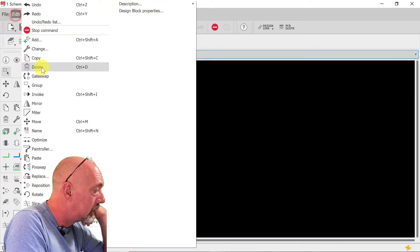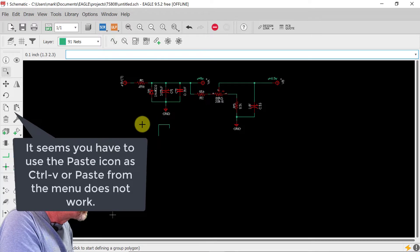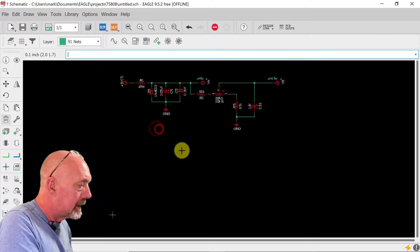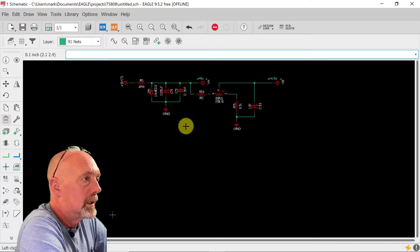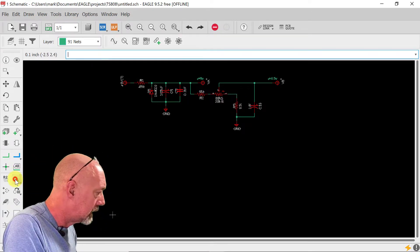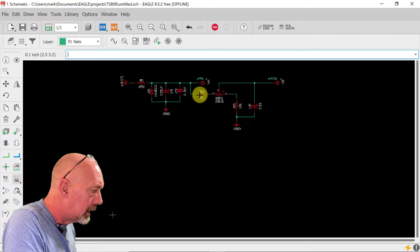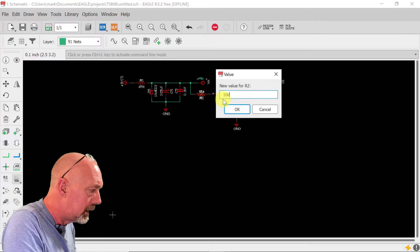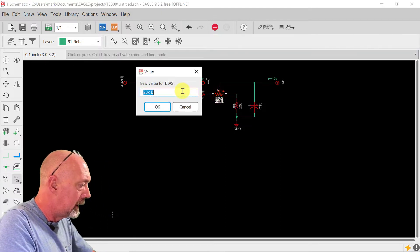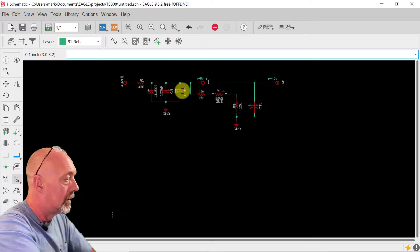There it is. We have a few extra things but we can get rid of them really quick. That's just a quick and easy way to get the same parts into a new project. I think we're going to change these to 10K — just click it, value, 10K — and 10K. This will be... we'll make this 1K or 2K, probably 2K, and we'll go from there.